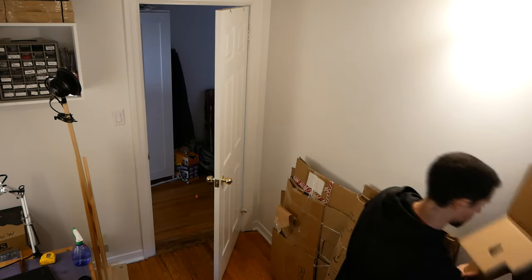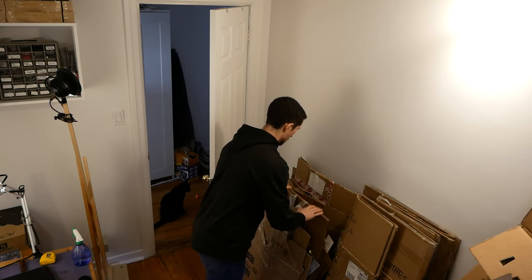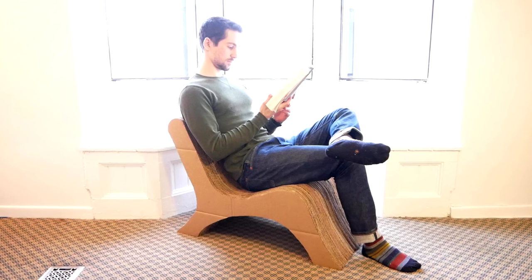Cardboard boxes are a really useful material — they've helped me a lot throughout my maker journey. So I started thinking: I wonder if there's a way that I can take as much of this great cardboard as possible and turn it into something that's beautiful and useful. And then the idea hit me.